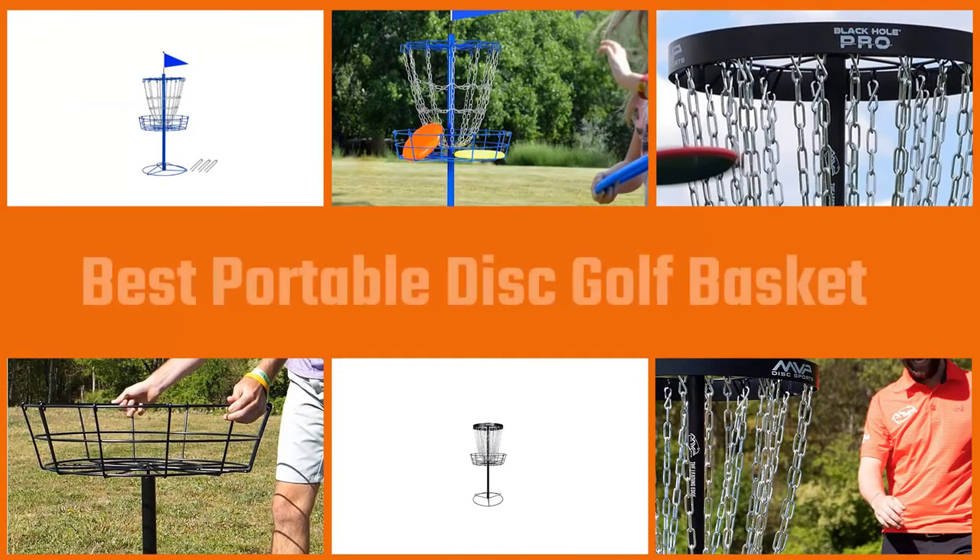In this review, we feature seven of the top disc golf baskets that we recommend for different disc golf activities that you like.